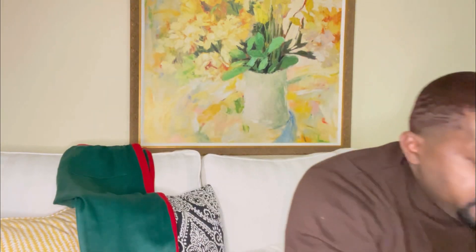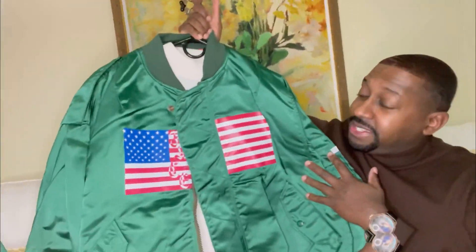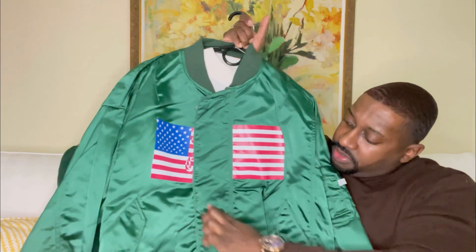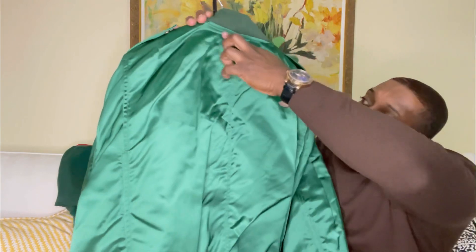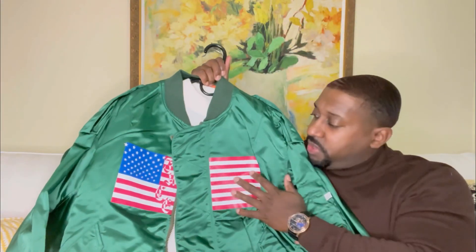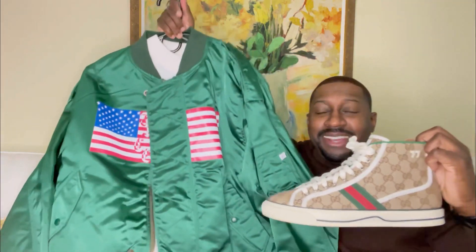Let me also show you the jacket I'll be styling with. This is from Facetasm — definitely a new name for me, but I love the style and the detail. Starting with the quality: it's very high quality with nice stitching throughout. You can see the pattern, and there's an American flag going across — a unique touch. I'd consider this an Obama jacket. The back has the same nice stitching, and the colors definitely pop. I'll be pairing it with a white mock neck sweater. The sizing runs a little different — I got this in size five. There's a flag piece right here that connects, which is definitely unique.